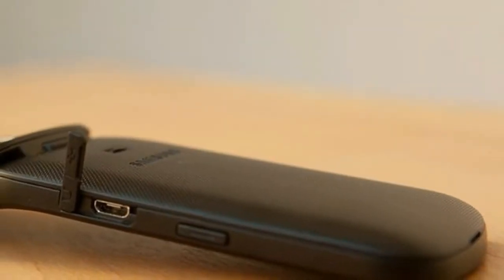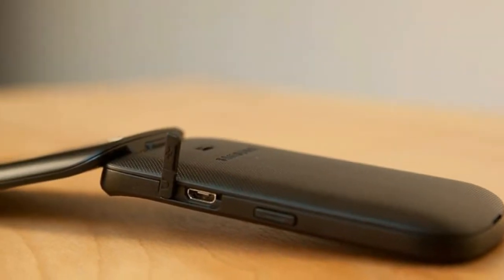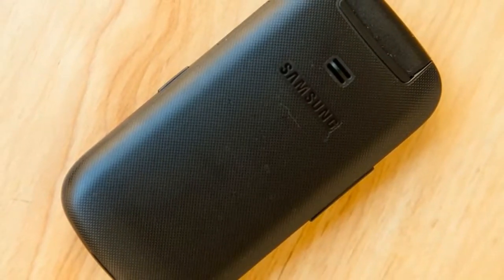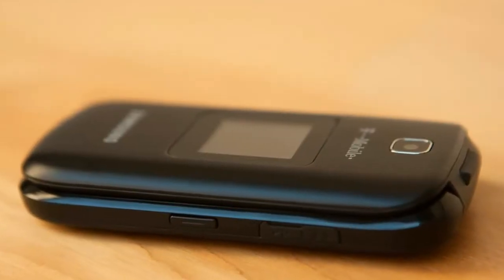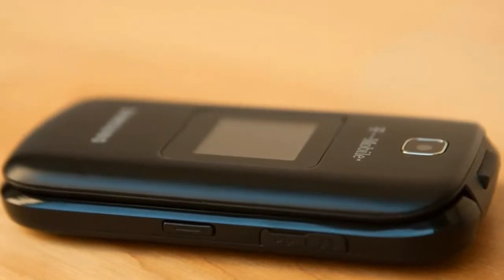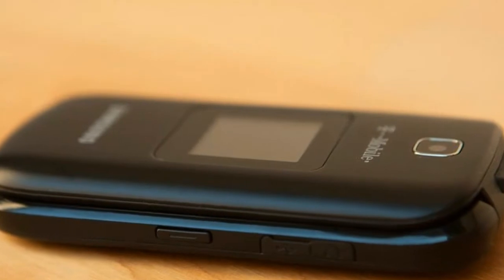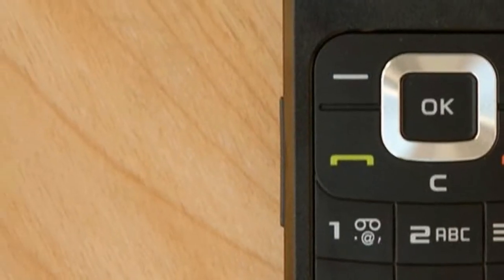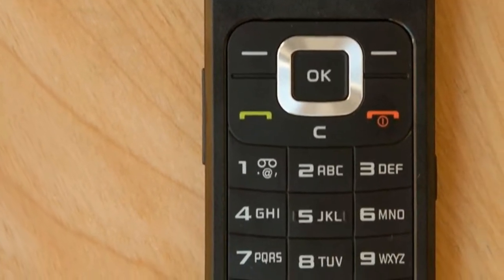Beneath the screen is a large navigation array that includes two soft keys, a send and end button, power button, and a clear button, all surrounding the four-directional toggle with central OK button. The phone's volume rocker is on the left spine, and on the right you'll find the camera shutter button and the shared micro USB slot and headset jack. That means you'll unfortunately need an adapter if you're planning to listen to music or messages from the T159 through a wired headset.